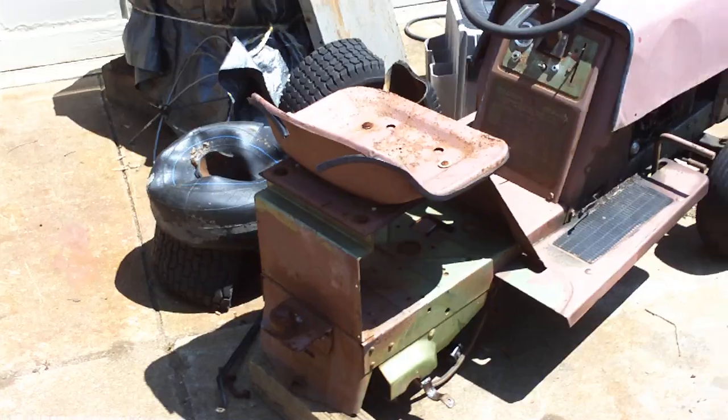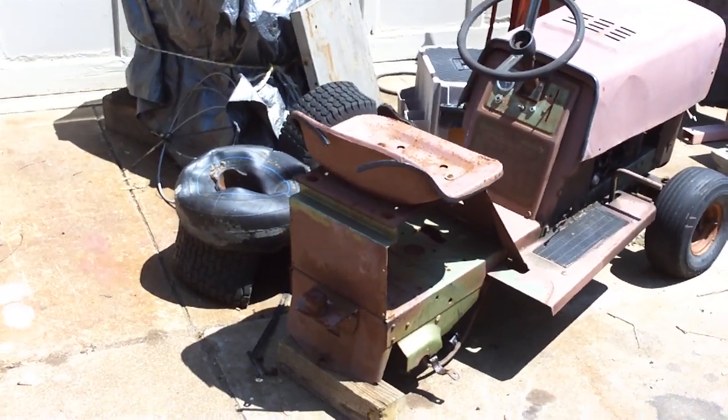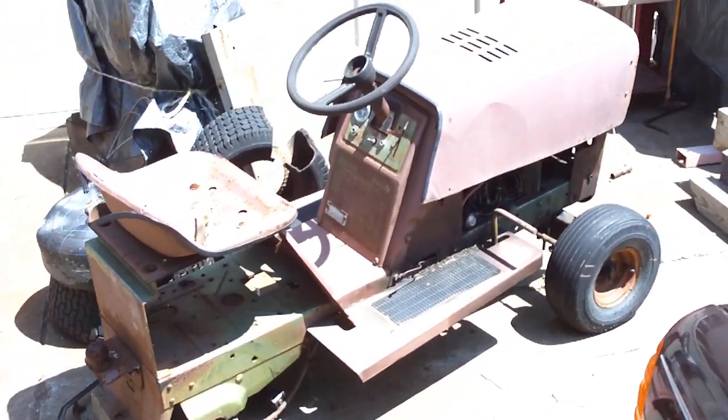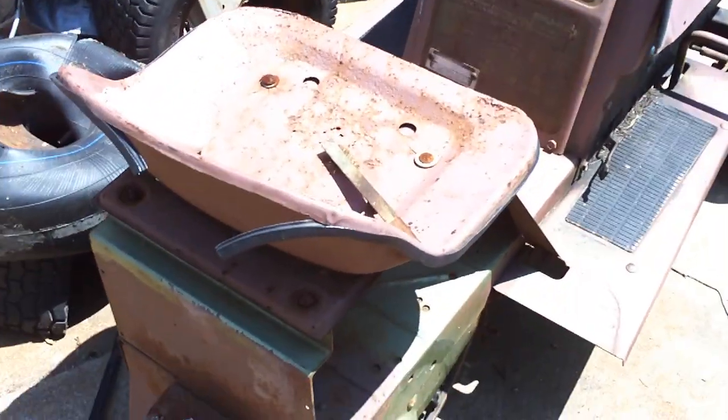I've got a little project I'm working on and I thought I'd videotape it. This right here is a tractor. I picked it up a good few years ago — it was sitting in the street being tossed out in Baltimore — and I actually used it for years, had it running, loved it. I didn't use it for mowing the lawn, but...